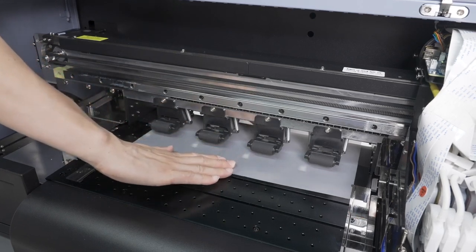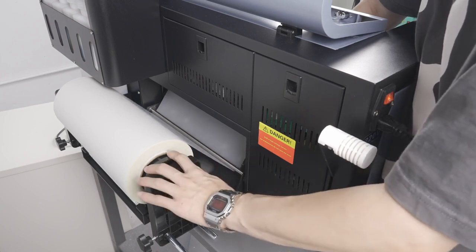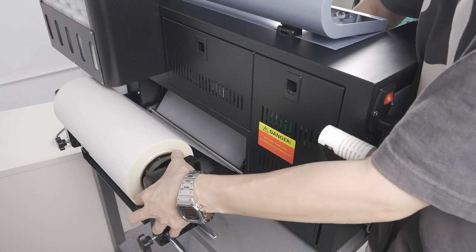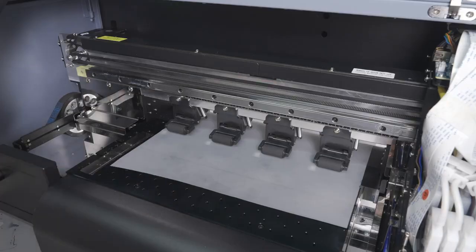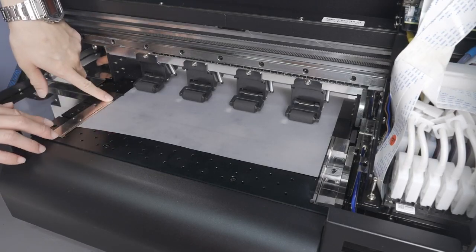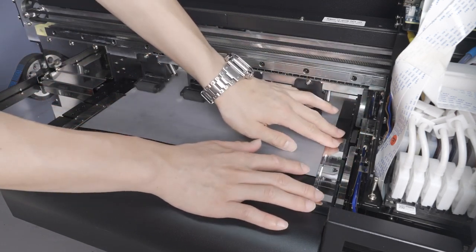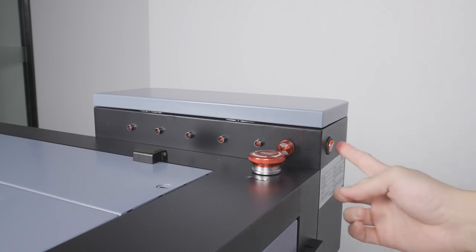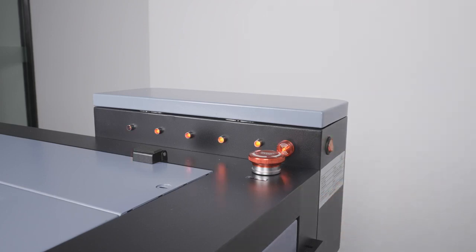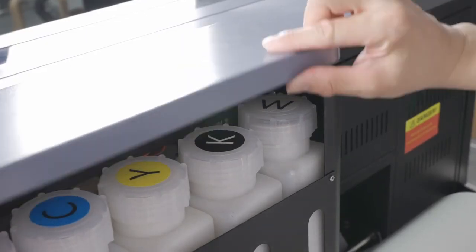Now with the film positioned as shown, with your other hand, pull the roll in the back taut and use this method to position the media in a straight line coming from the media roll. Once the media is in position, pull this handle back down to bring the media rollers down so that the media is now secured. Bring these two media guides back towards the center, just enough to cover the top of the film — you do not want the guides pushing up against the film too tight, as they are only here to prevent the film from lifting, which could cause a head strike. Turn the ink alarm system on using this switch; a blinking light will indicate that a container is low in ink. Refill the ink as needed, as a large amount will be used during the ink charging process.